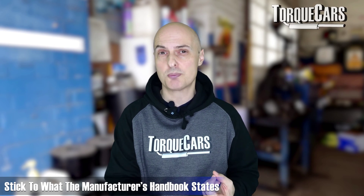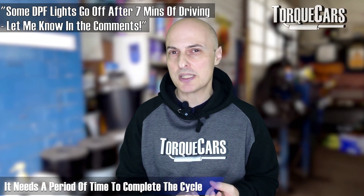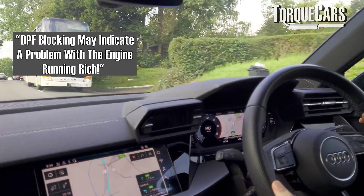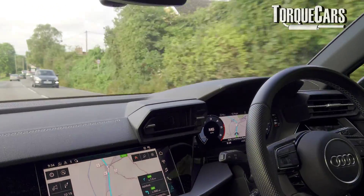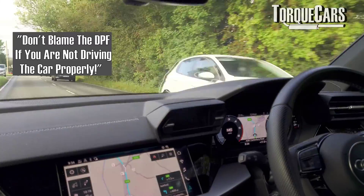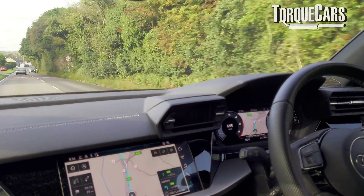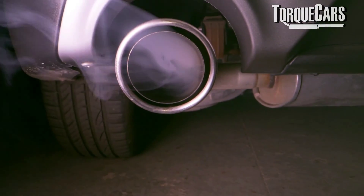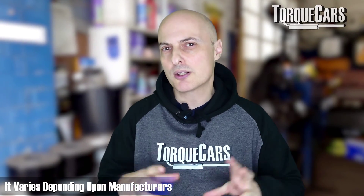RPM is also important - most regenerations will need you to do about 1,500 to 2,500 RPM, which may involve dropping down a gear at the recommended speed. Check the handbook for your manufacturer's recommendations on engine speed and vehicle speed. The cycle generally needs about 15 to 20 minutes to complete, so if it enters the DPF regeneration cycle let it finish - keep shutting the engine off and you'll just keep building up more soot. We're talking about exhaust gas temperatures of about 700 degrees centigrade, though this varies slightly depending on manufacturer and engine design.